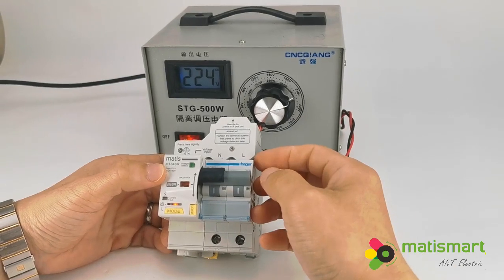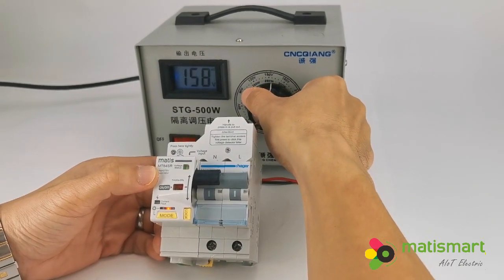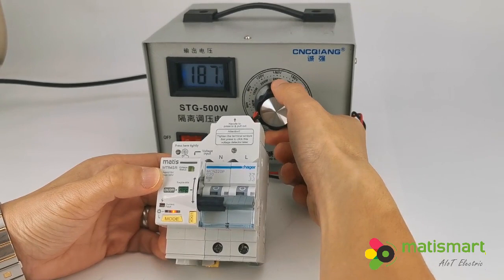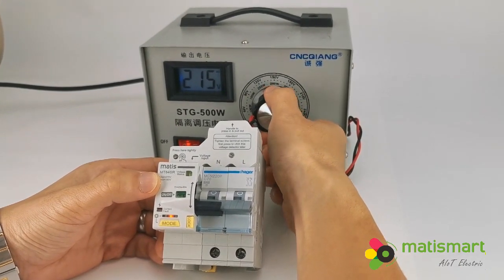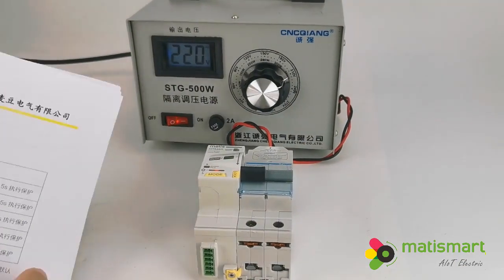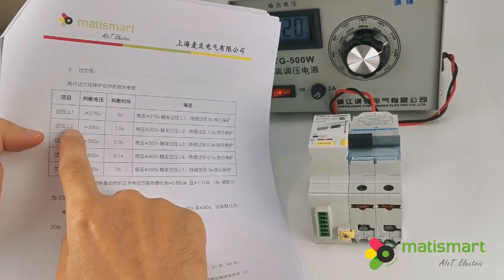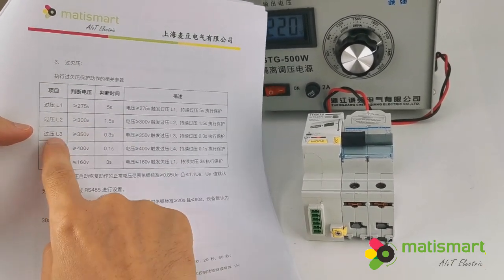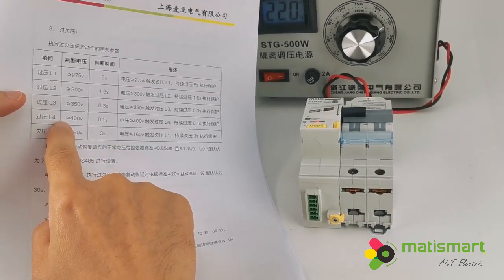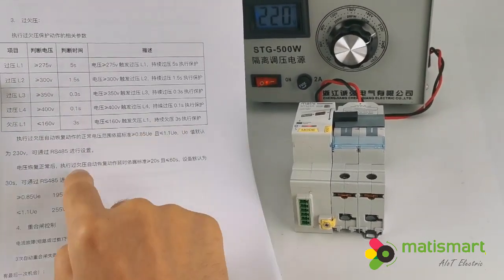When the voltage is normal it switches on. When under voltage — for example 160 volts — it will trip. When it recovers to normal, the red undervoltage indicator flashes and it will auto reclose right away. Here is the protection standard: above 275 volts trips in 5 seconds; above 300 volts trips in 1.5 seconds; above 350 volts trips in less than 0.3 seconds — very fast. For undervoltage, when less than 160 volts, it trips in 3 seconds. This follows the EN standard.